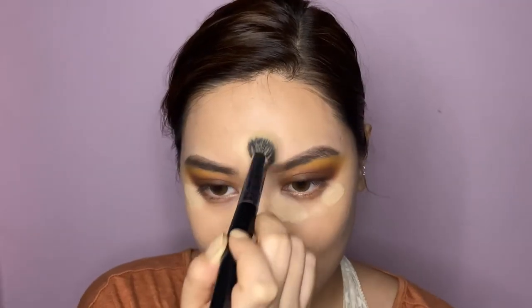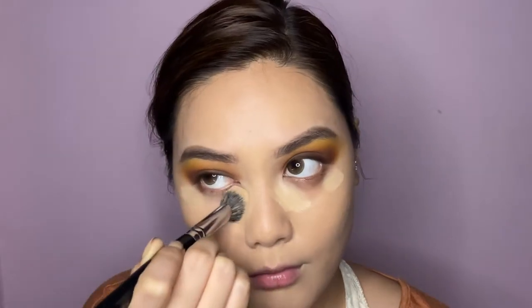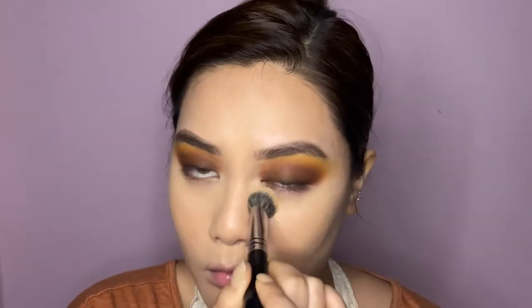First I'm blending the concealer on the centers of my face, then moving to my under-eye concealer. Can you see how beautifully this brush blends the concealer? Chef's kiss — I love this brush, highly recommend.